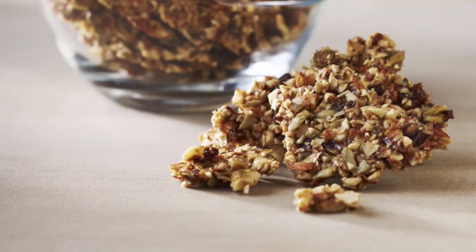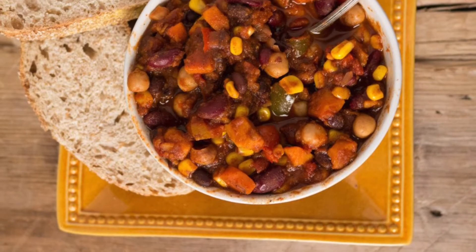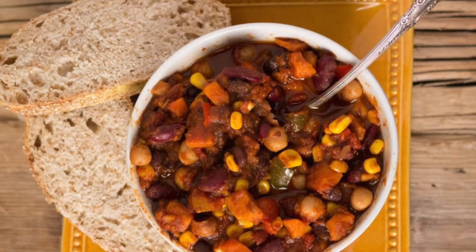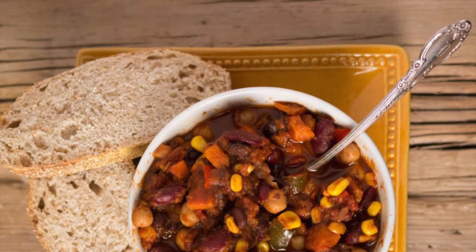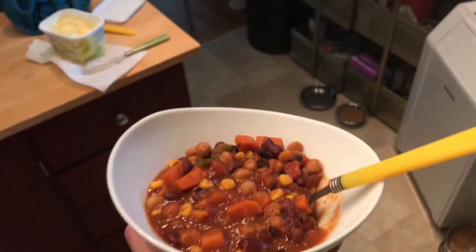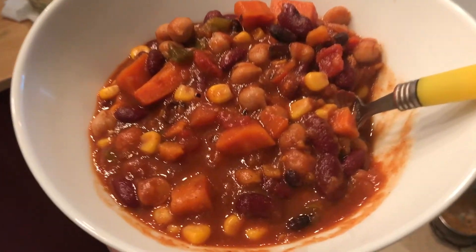Moving along to the next one — a solid four stars, maybe even four and a half stars depending on who you ask amongst the three of us — is the Millie's Chili. It was good. I would definitely add a little bit of extra salt, but again they're going for a healthier thing, and the vegetables are very fresh and delicious and we loved it. It was definitely enough for three people. They say two on the package, but between the three of us that was plenty, and we had some bread on the side, some garlic bread.